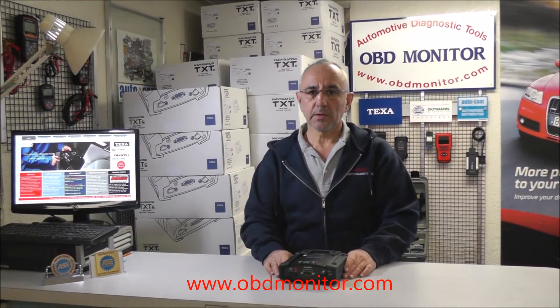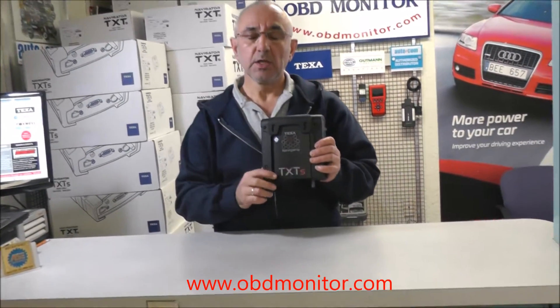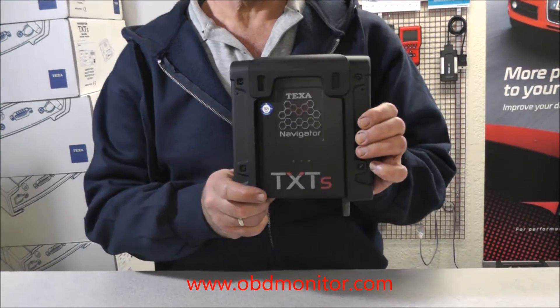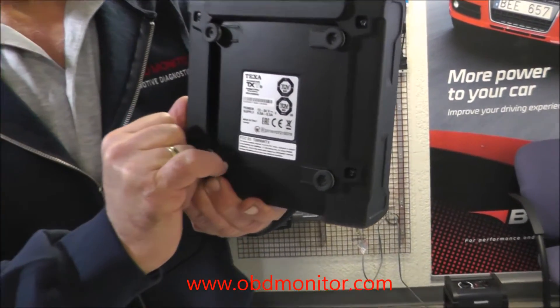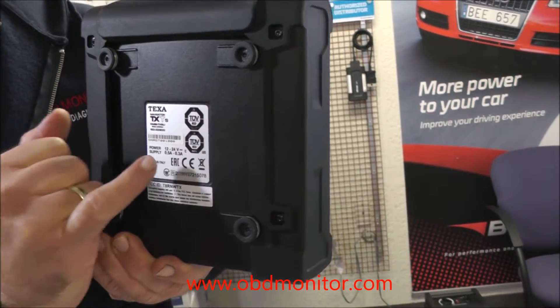Hello, I am Peter. In this video, I introduce you the Navigator TXT-S, which is a vehicle communication interface manufactured by TEXA Italy, a well-known name in the automotive diagnostic industry. Manufactured in Italy, certified by well-known organizations and institutions.